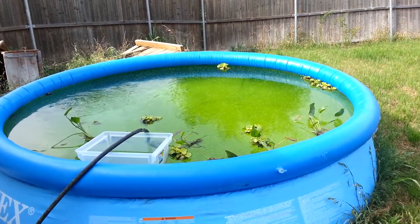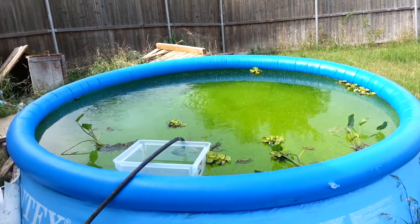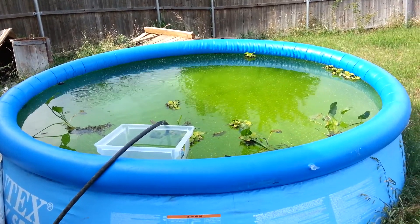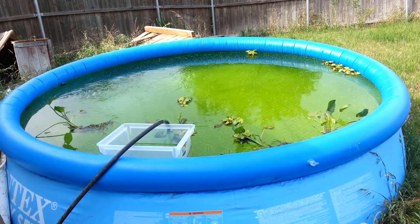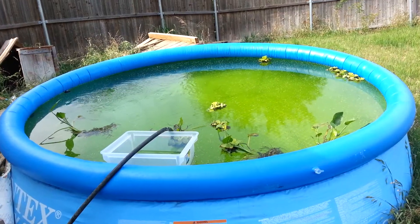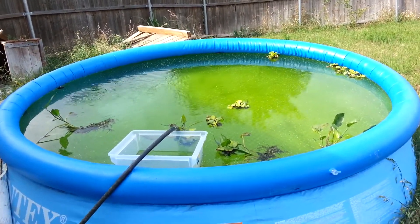This is KT from KT Freshwater Prawns. This is Memorial Weekend on a Sunday. What I have here is a 10-foot above-ground swimming pool that I set up a couple weeks ago, and I've just been waiting for the water to be ready and prepping it.